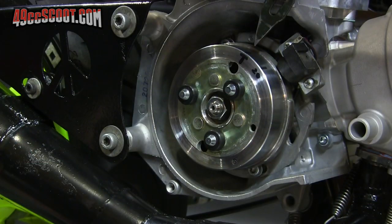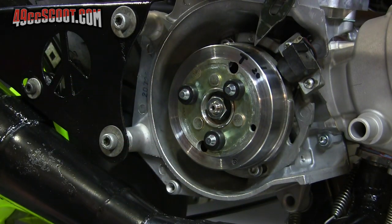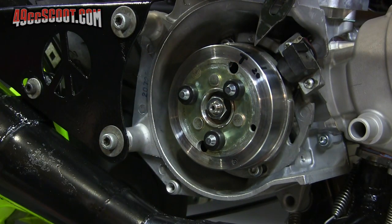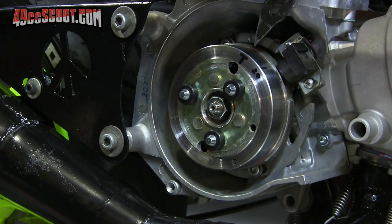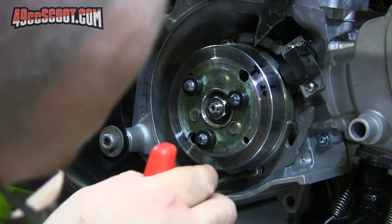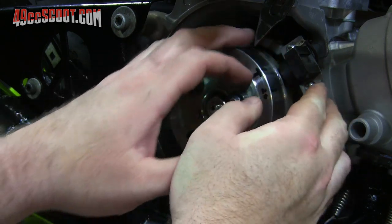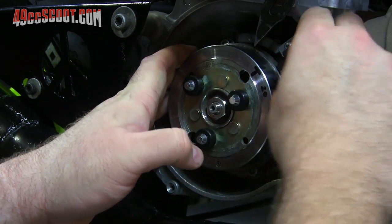So I got a little ambitious when I first installed the stator and advanced it. I basically just have to hopefully loosen it without having to take the flywheel off, rotate it a little clockwise and take some of the advance out of it and try again. This stator is very snug against the case, which isn't always a bad thing, but it's not great when you're trying to adjust it.